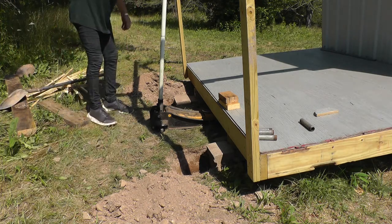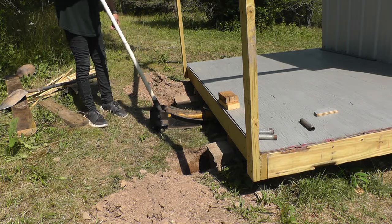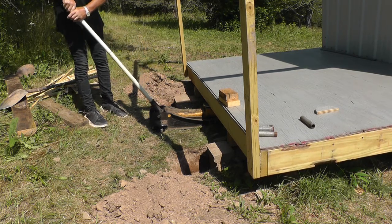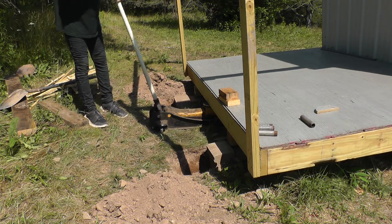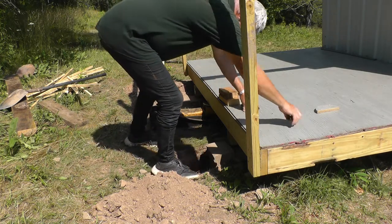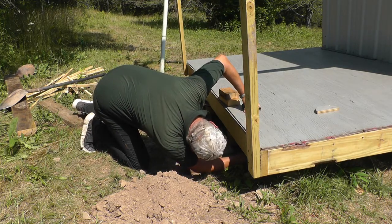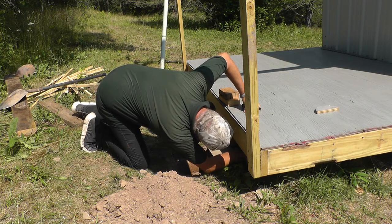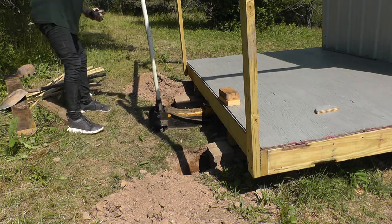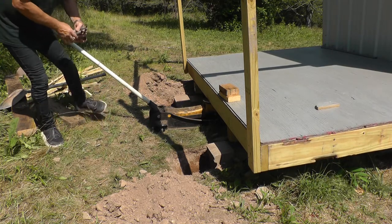Got the jack stuck under there — just enough room. Oh yeah, she's lifting. I'm guessing the jack is sinking in the ground a little bit, maybe.